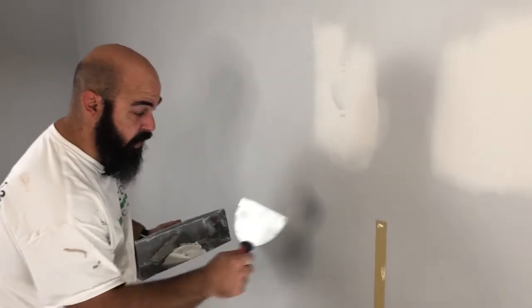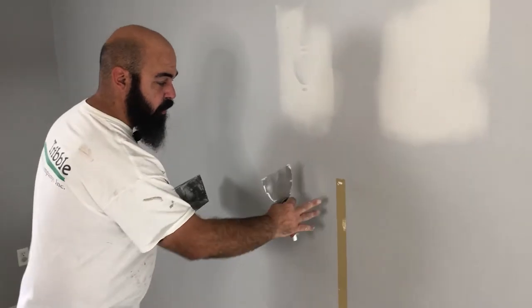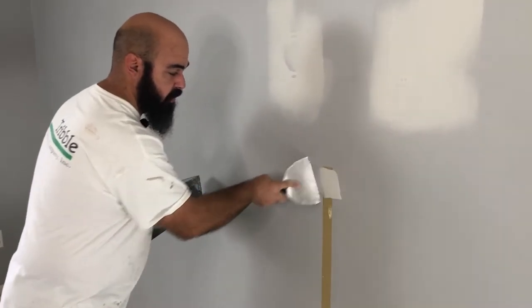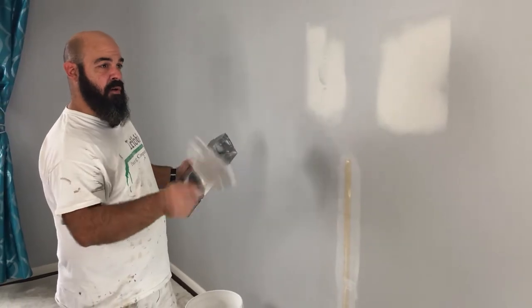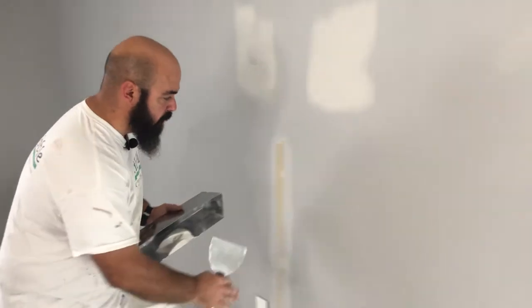Another area that we're going to patch is where that wire bracket was, because it was painted around. Those paint lines will leave a raised edge that you will be able to see through a finished coat, so we're just going to do a quick skim over that as well. We've got the big stuff taken care of. Now I'm just going to take a quick pass, starting at one corner and working my way all the way around the room so I don't miss anything — just looking for any random damage to the wall that might need a little bit of a patch.